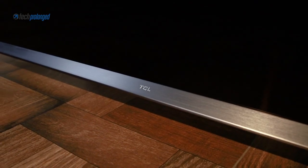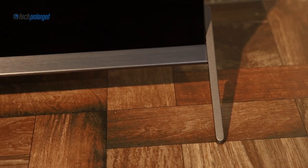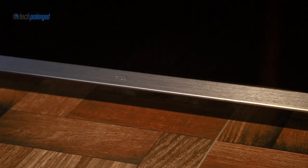Hello, you know that we have been providing you with smartphone reviews for quite a long time. Now we have brought our very first TV review. This is the new TCL P8S Ultra HD 4K Android TV.